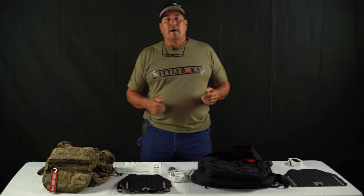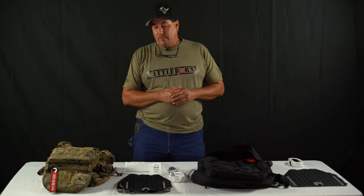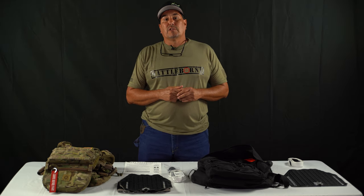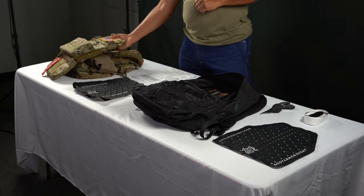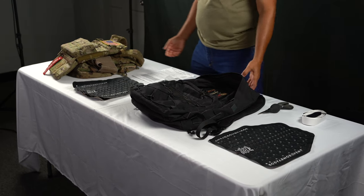Hey guys, this is Tony Patton with Body Armor Vent. I'd like to thank you for watching our video today. Today I'm going to show you the proper installation of the BAV kit, which stands for Body Armor Vent, on a Ferro Concepts plate carrier and attached Tactical Tailor backpack.